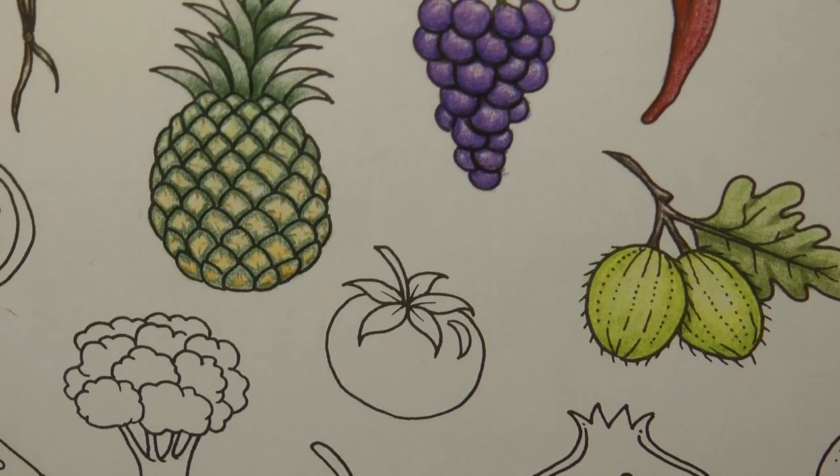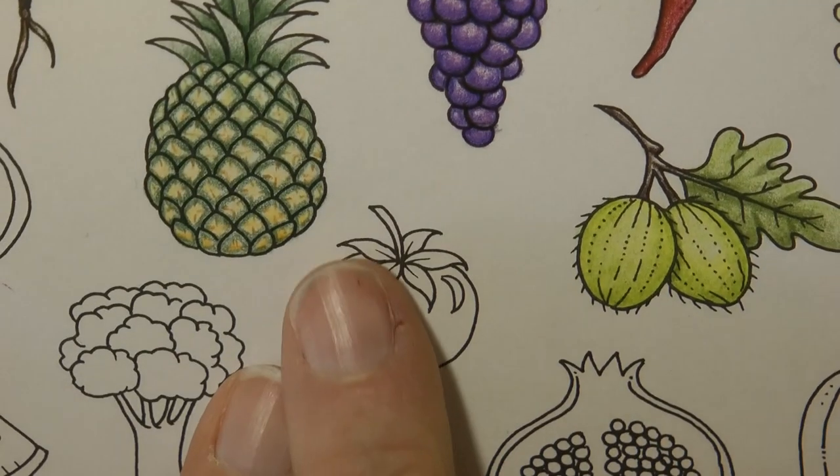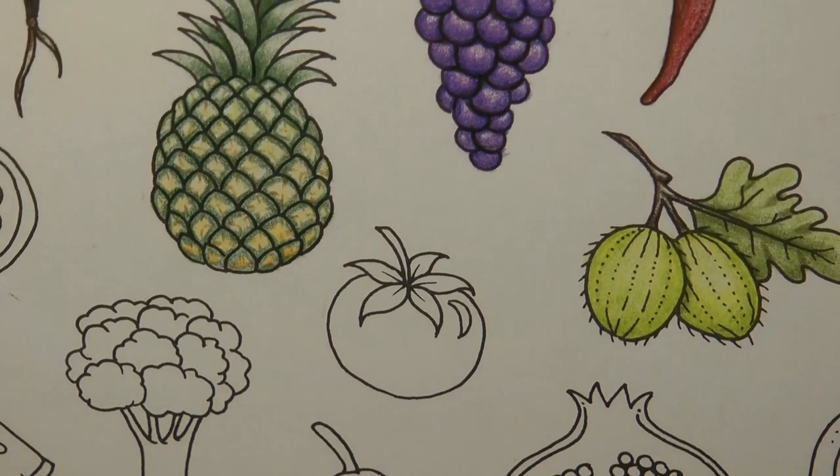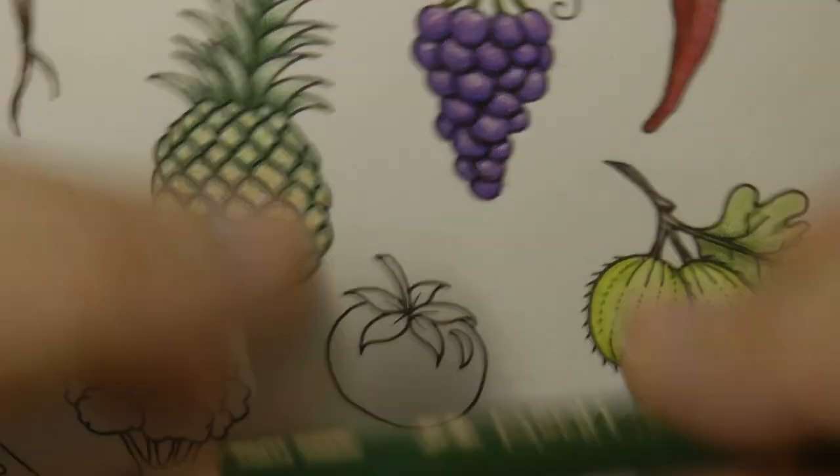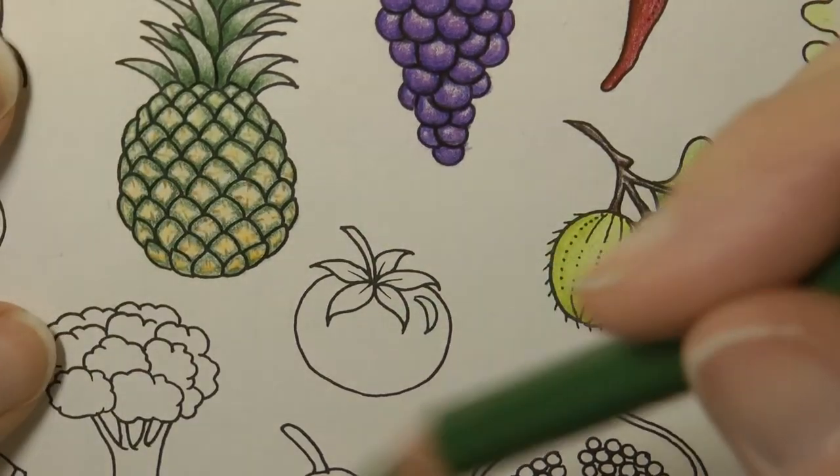I'm going to start by doing this bit — the stalky, stem-y bit. It's quite interesting. We're going to use the permanent green olive to start with.